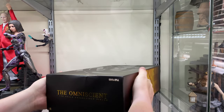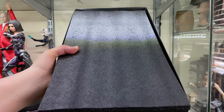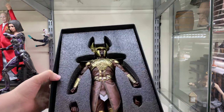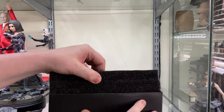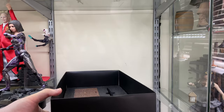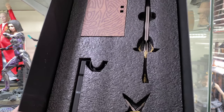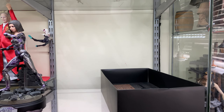We slide it open and there's a classic foam insert. Take the top off and inside we can see the figure itself with a few hands dotted around. Pull that layer off and underneath we have his weapons and the stand — and that's about it. Let's get all this out and have a proper look.